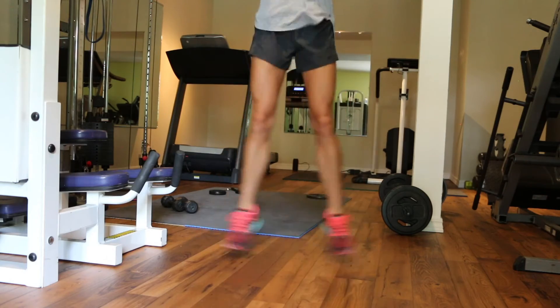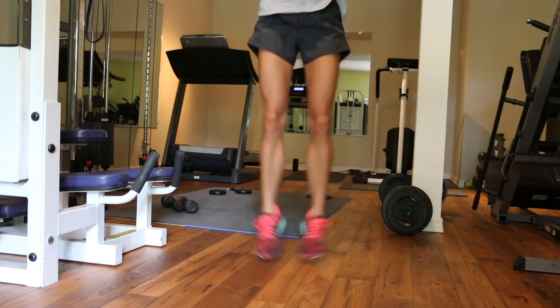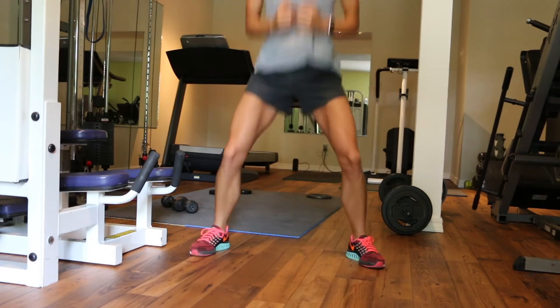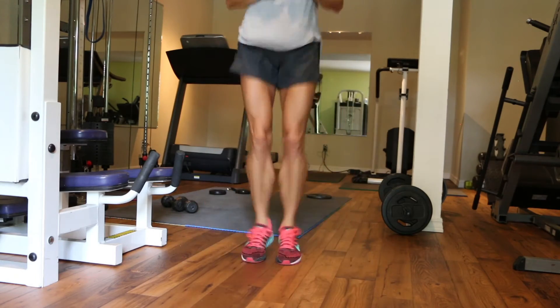We're supersetting that sideways leg press with pop squats, and you're going to do 20 of these. You're going to do this entire superset also 4 to 5 times before moving on to the next one.